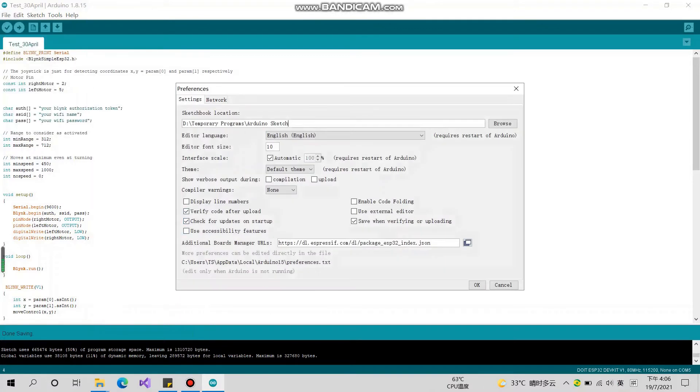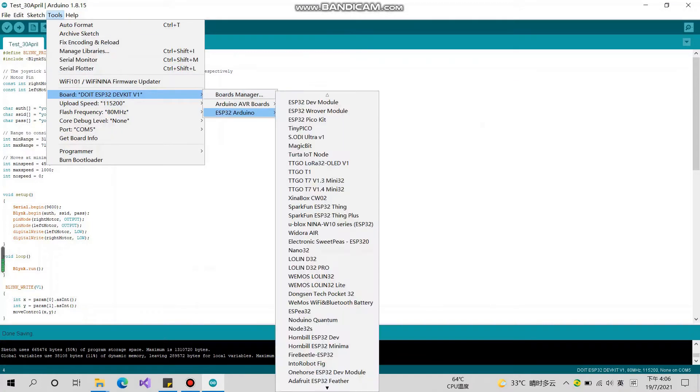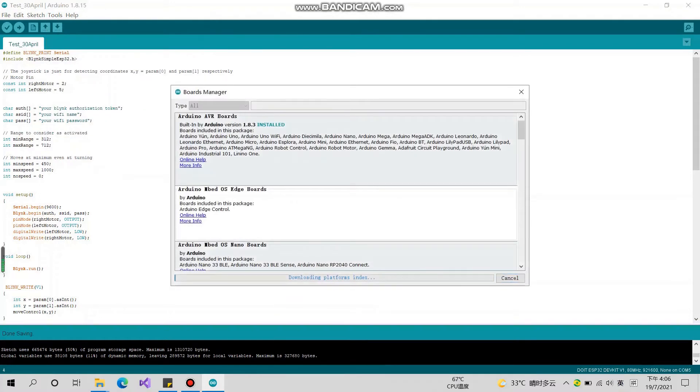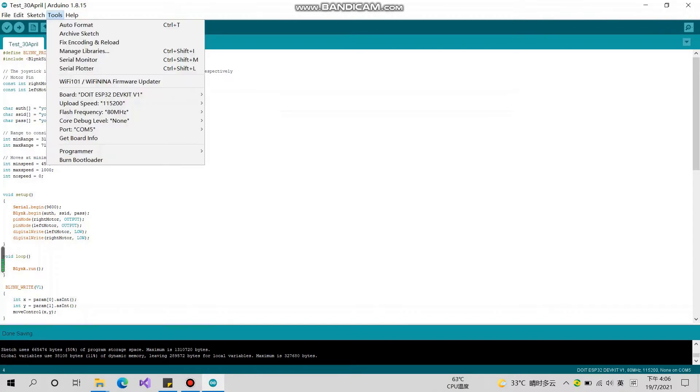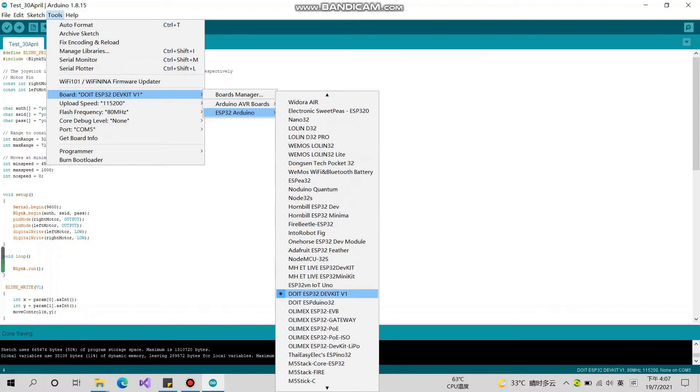We need to include the ESP32 Board Manager. Go to Preferences and copy the URL as described below, then press OK. You will see the Board Manager. Go to Board Manager, type ESP32, and install the one by Espressif Systems. This is the most commonly used board manager for the ESP32.